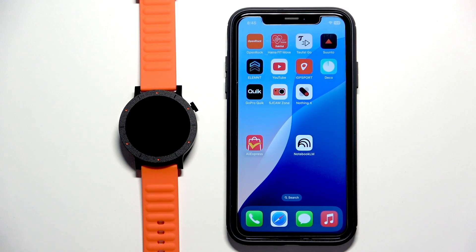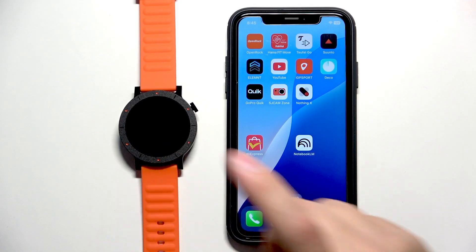Welcome. In front of me I have CMF Watch 3 Pro and I'm going to show you how to enable the phone notifications for this watch on the iPhone.